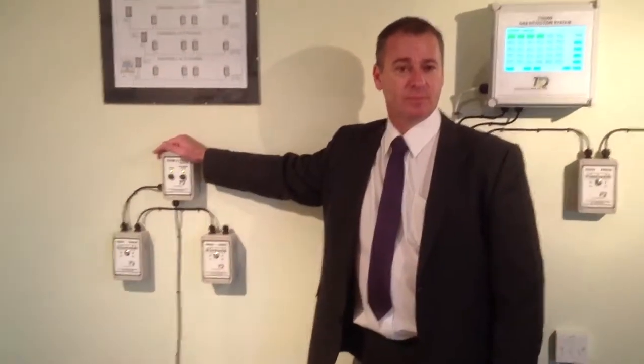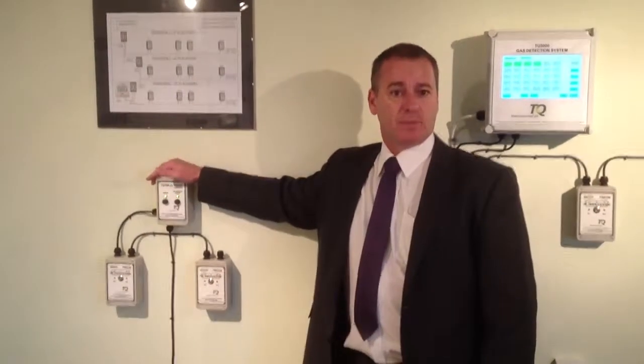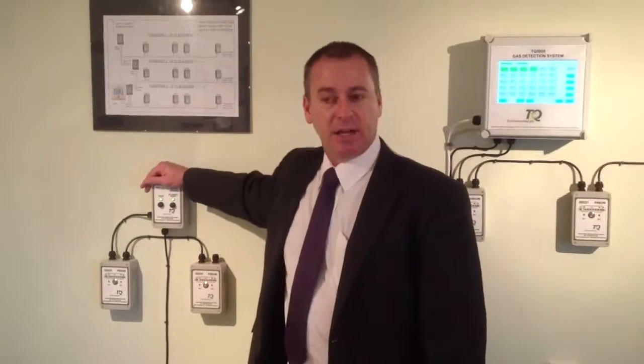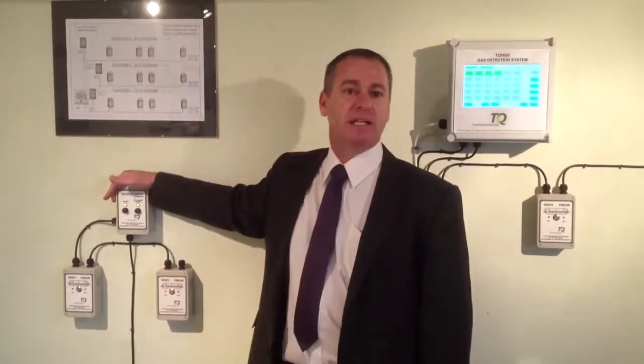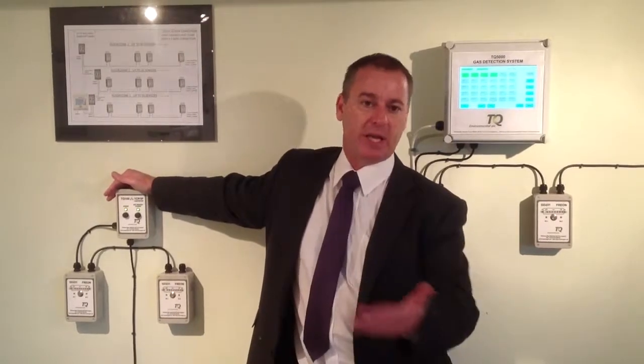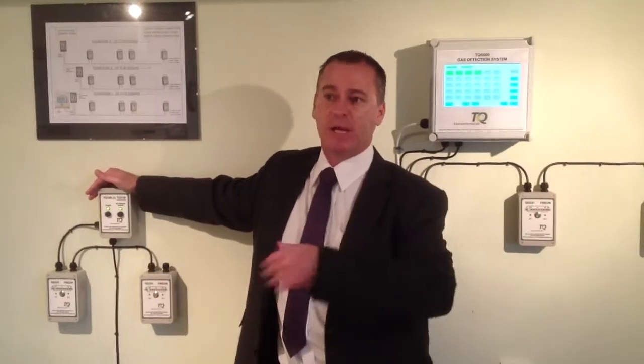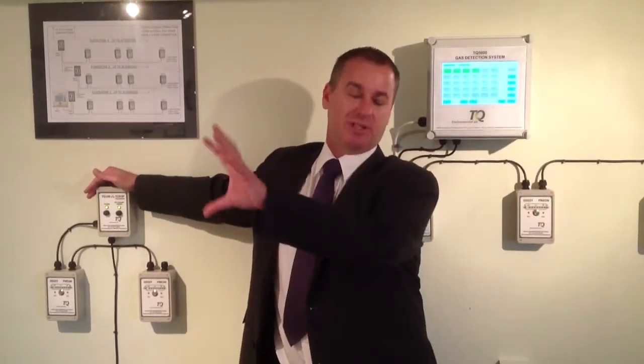Why did you feel it necessary to open the demo center, given you only just started this recently? I think, as opposed to just having the need for delivering brochures and people picking up data sheets printed off the website, it's an invitation basically for anybody to come in and see the physical attributes of what the system is.